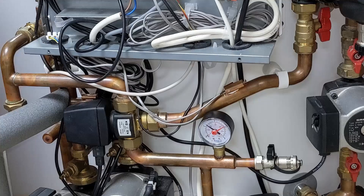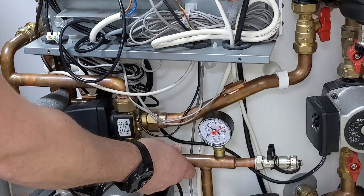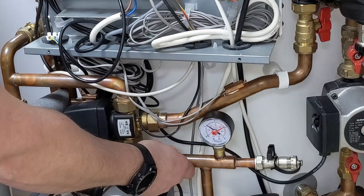Start off with the obvious stuff. I've got the system up and running doing hot water, so I've put my hands on the pipework, start feeling where that heat's going. I've got nothing going on that pipework because that's going off to the heating side of things, whereas I have got nice warm pipework there going off to doing the hot water.